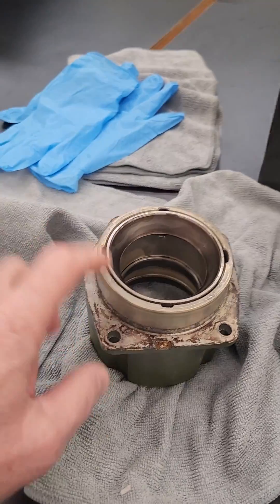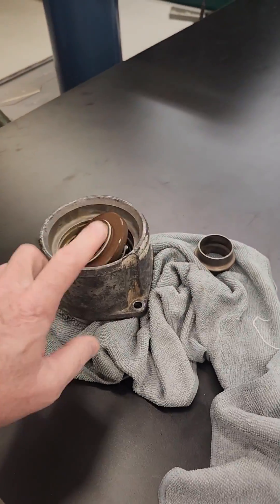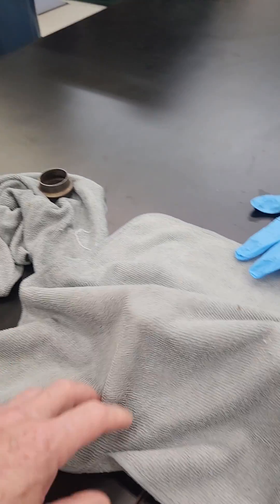What I have is the carrier here, which I'm going to replace. I have to replace this one because it's corroded — it's in really rough shape.